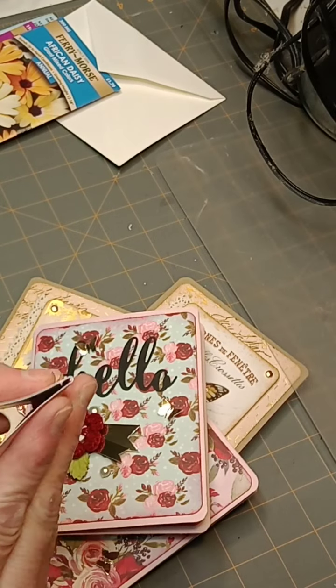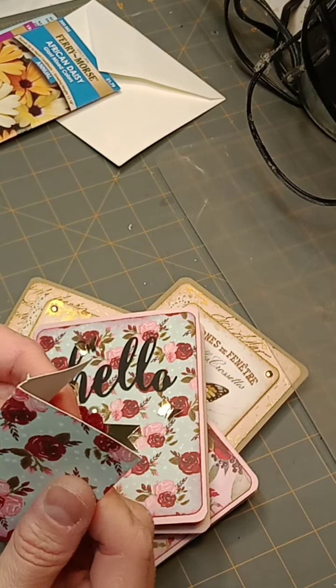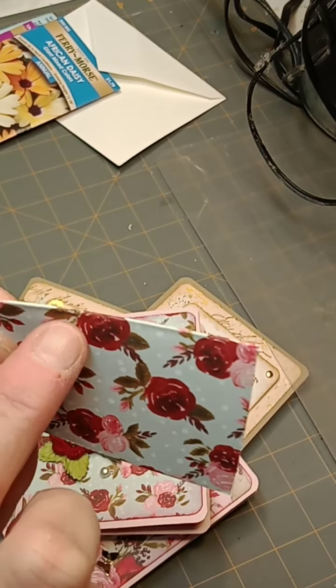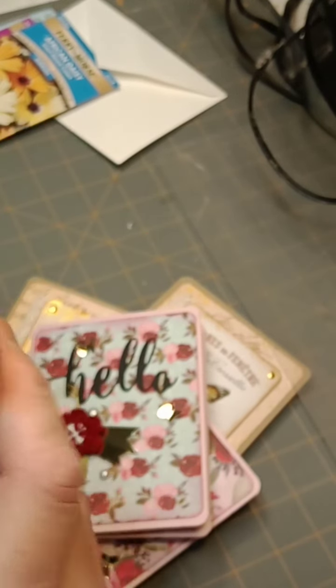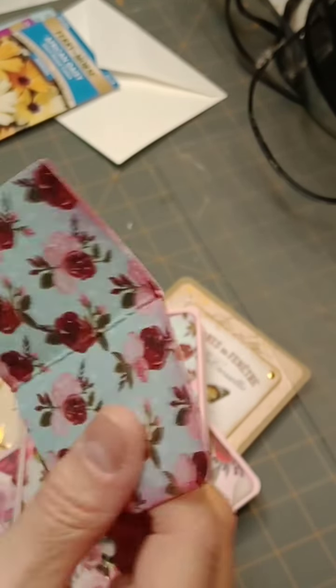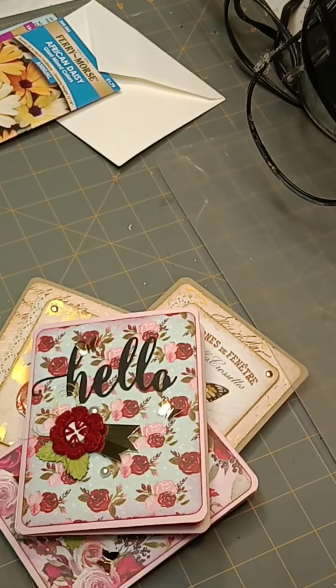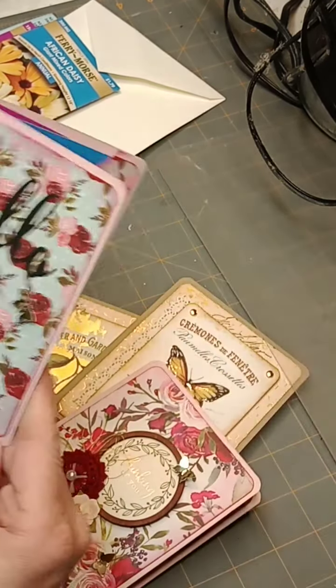It cracks — I don't know if you can see it, but yes, it is cracking a little bit. That's the sucky thing about white core paper. You can't really use it for running through an embossing folder because the white core will show through, and it doesn't really do well for scoring and bending either.